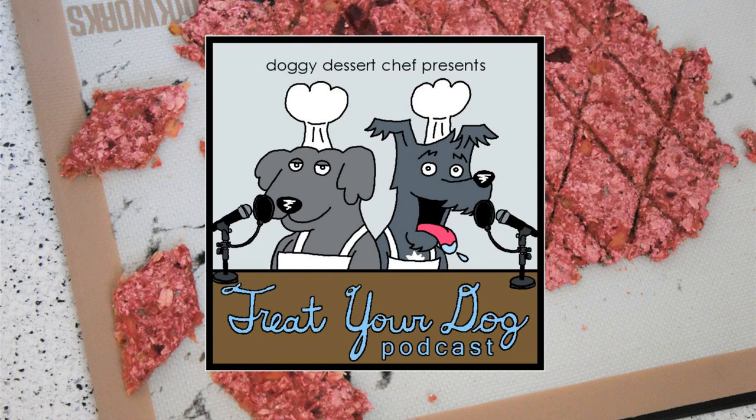All right. Once your treats are done, allow them to cool completely before breaking them into their bite-sized pieces. After your dogs are done, put any leftovers in the refrigerator. There's going to be a link to the recipe in the comments.